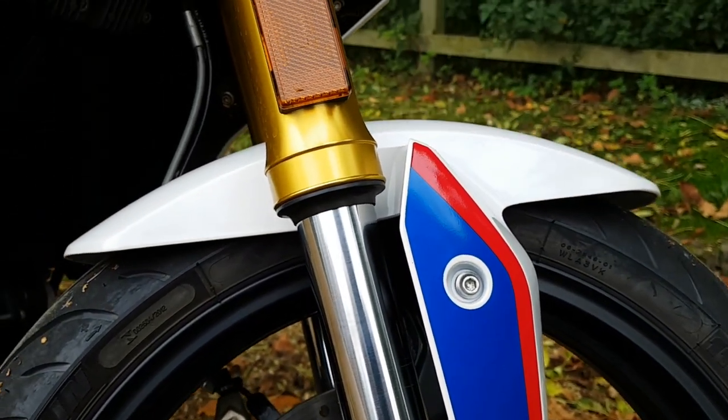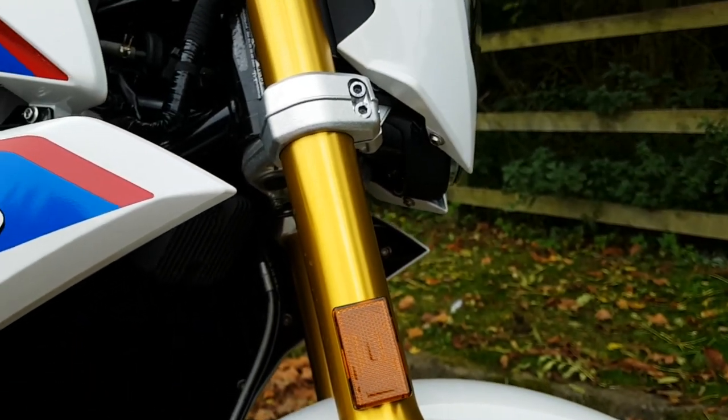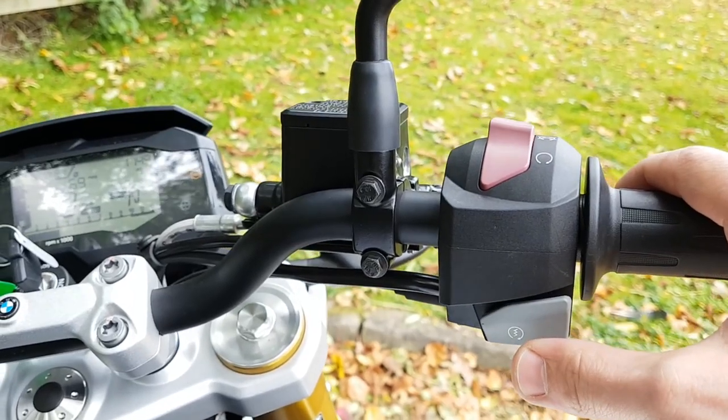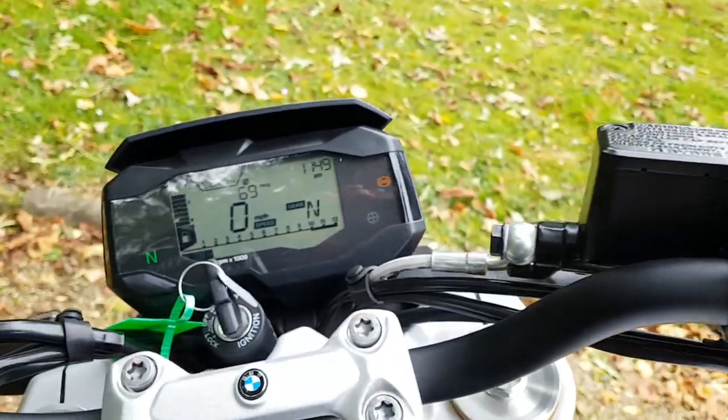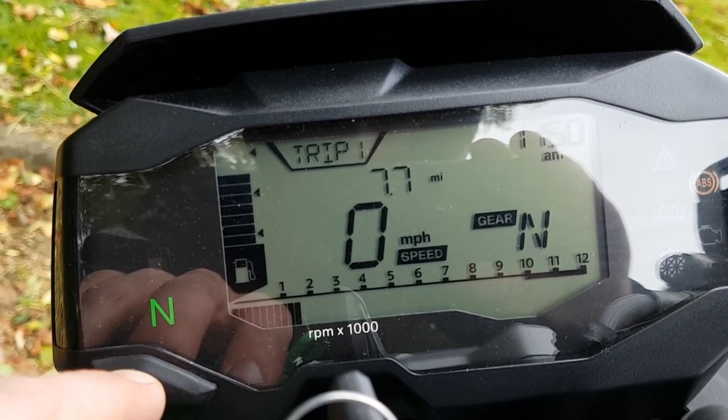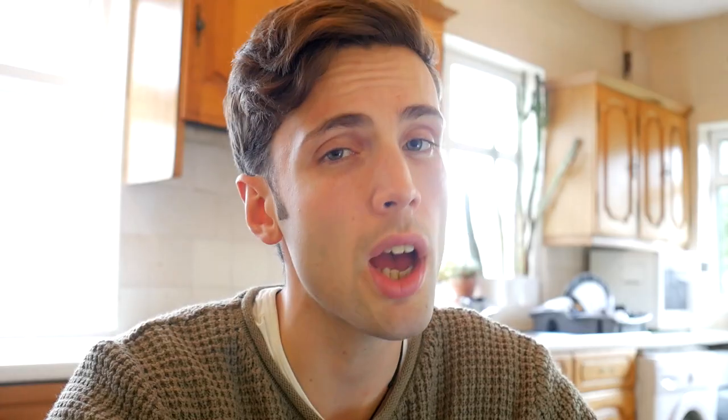The suspension is fairly basic. You can adjust the preload on the back, and that is it — very basic, very functional. The dash is quite good, uncluttered, fully digital, and not colour. They haven't over-complicated it, which I like. In the UK, the bike comes in at £4,450, which is an actual bargain. Properly a good bargain.